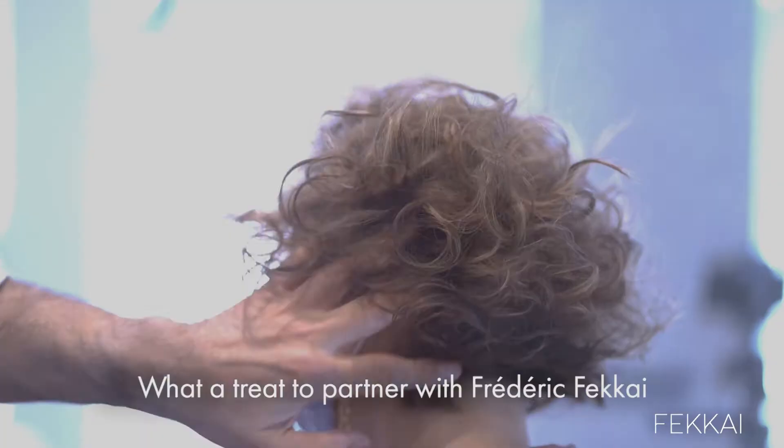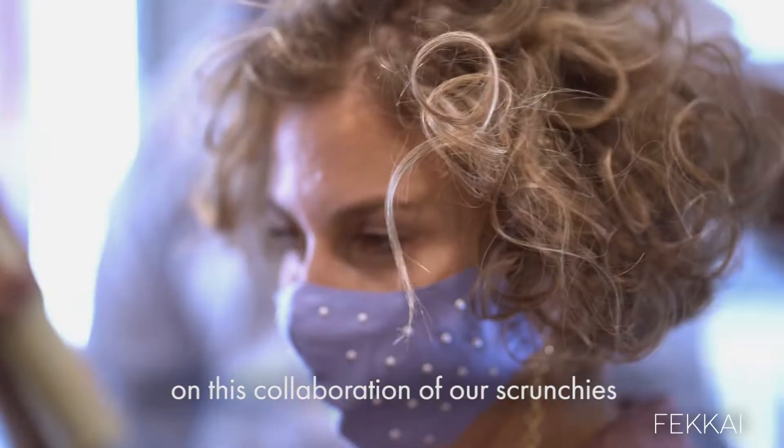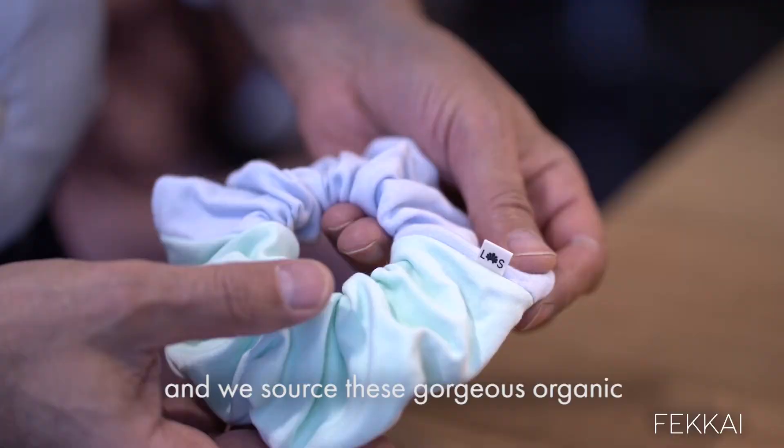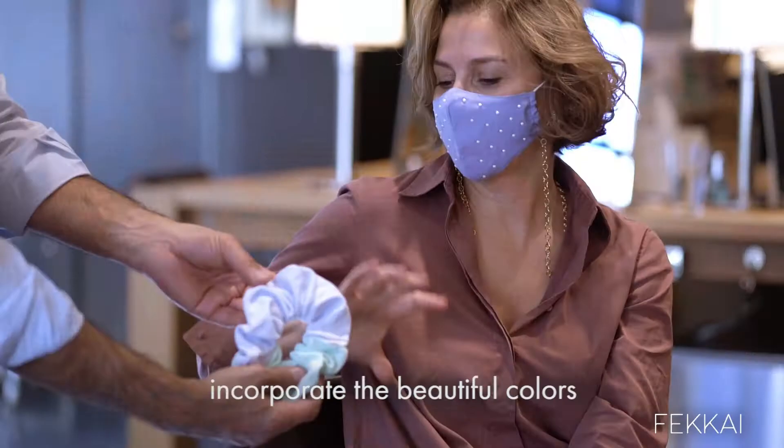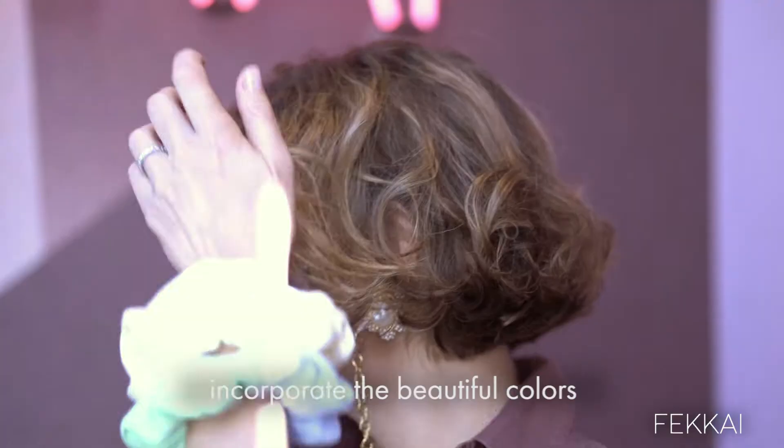What a treat to partner with Frederic Bakay on this collaboration of our scrunchies. We source these gorgeous organic cotton fabrics — it's a really fun way to incorporate the beautiful colors that Frederic has designed.